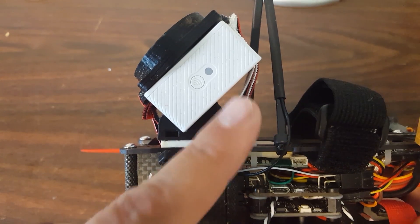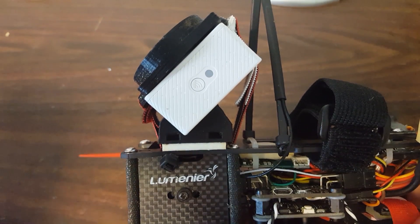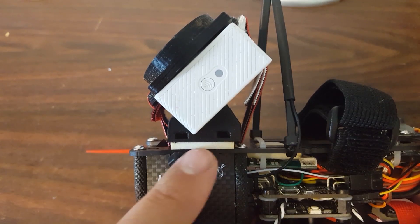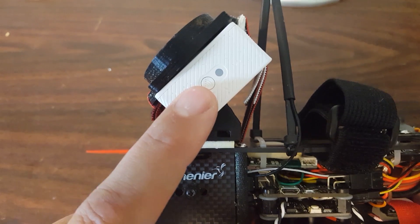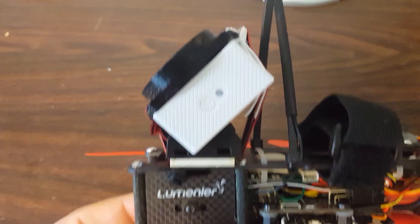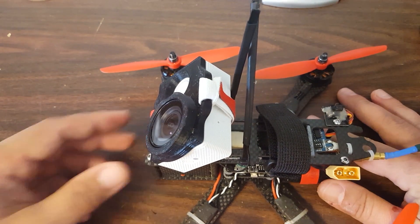By choosing to have weak spots — this Velcro strap is a weakish spot and this foam tape is a weakish spot — if I fly under a branch and it shears this whole thing off, the strap's going to break and the foam tape is going to give out. The camera will go flying, but hopefully be okay. Whereas if I strap this on super tight, the camera's potentially going to break. Always be thinking about where the force is coming from, where it's going, and where it will go when you reinforce something. Hope that's helpful — look for more videos in this series.